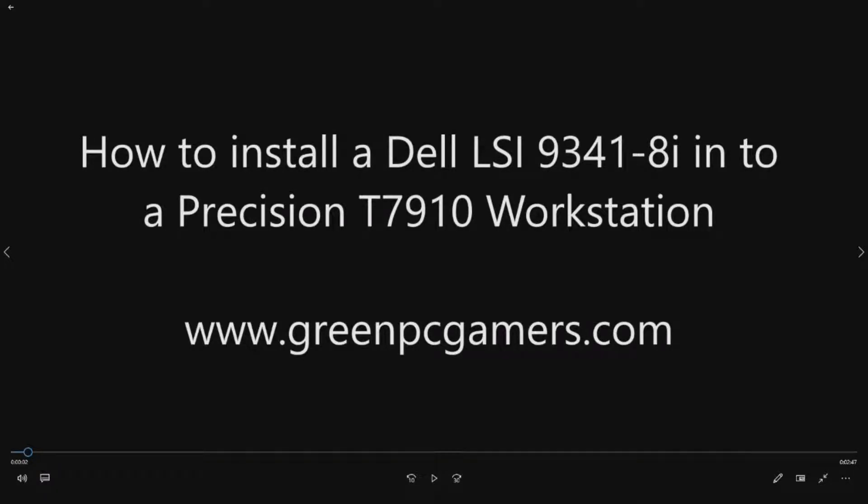This is JBigTicket23 from GreenPCGamers.com. In this video we're going to show you how to install an LSI 9341-8i controller into a Dell Precision T7910 workstation.